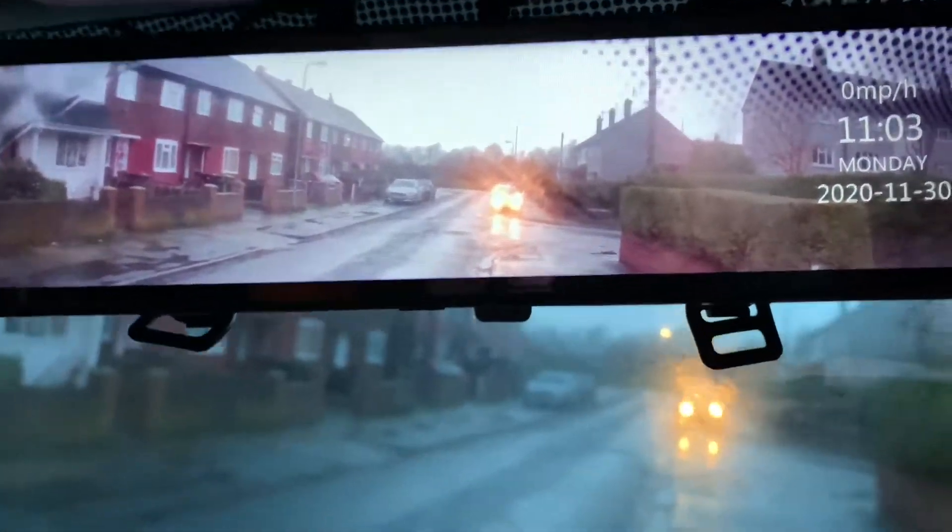My only problem is the reverse camera lead is too short, but I've already tried it out and it's still great.